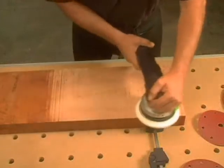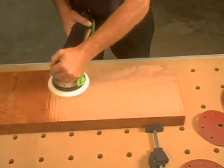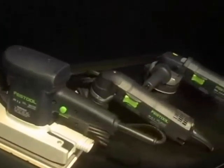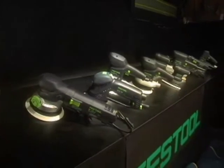Using a Festool Mobile Dust Extractor not only keeps you healthier and the job site cleaner, it also extends the life of both abrasive and tool. Festool makes a sander for almost every conceivable job, from pneumatic sanders and linear profile sanders to the dual-mode Rotex sanders. When used with Festool abrasives and Mobile Dust Extractors, the result is unsurpassed.